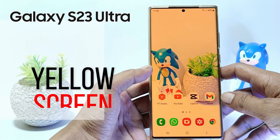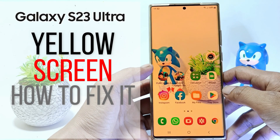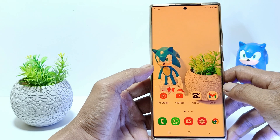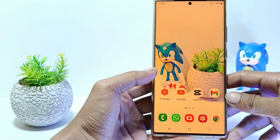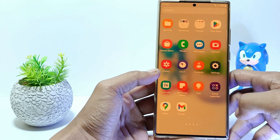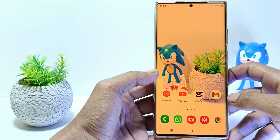Hello everyone, in this tutorial I'll show you how to fix yellow screen on Samsung Galaxy S23 Ultra. If your phone's screen is yellow, it could be due to the excessive setting of the warmth level in the iComfort feature. Without further ado, let's get started.